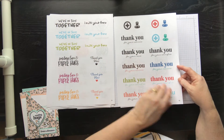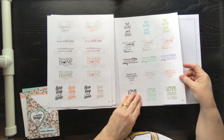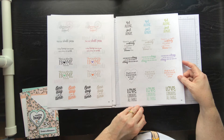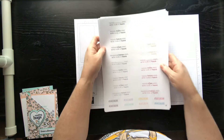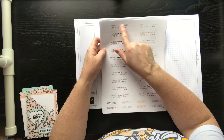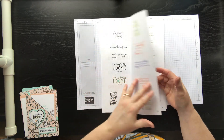'Thank you for your service' could be used anytime, 'We're in this together,' 'Though we're not together, we're close at heart.' This one you can fill in — 'Though miles apart' or 'Though houses apart' or 'states apart' — we're close at heart. All of them come in black and then they have color versions too.